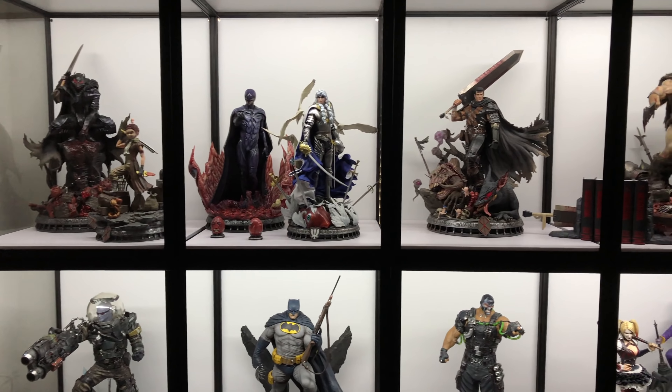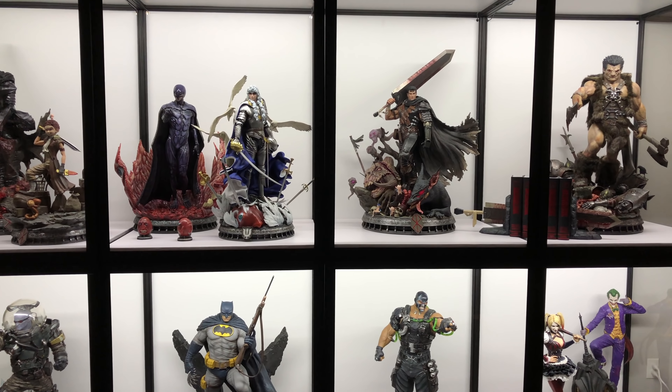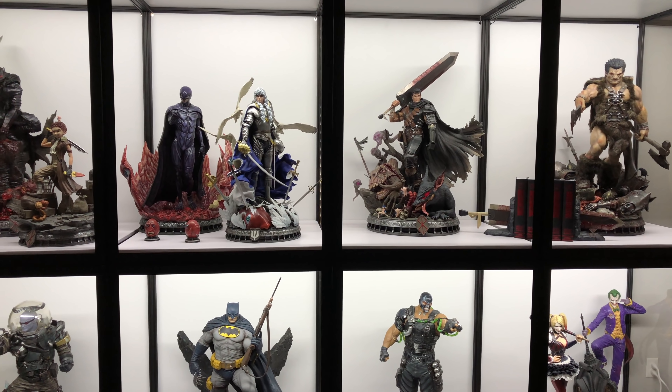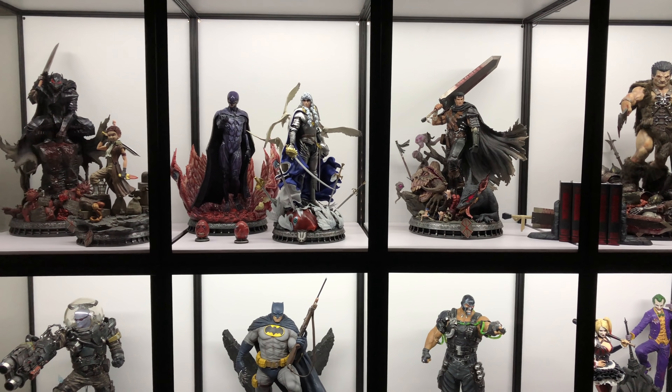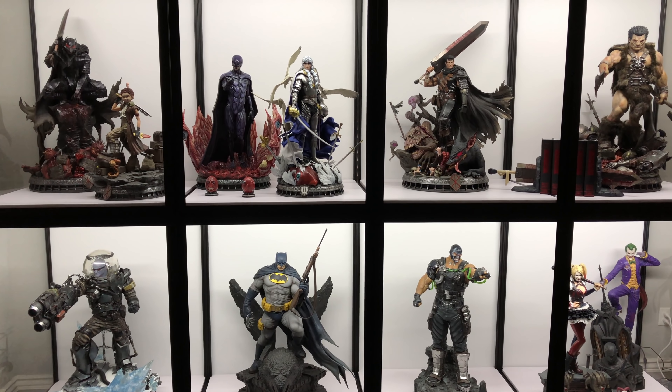Overall, happy with the Maju cases. Yeah, it's an expensive route and I wouldn't have been able to do it by myself — I'm not handy enough and I don't have the patience or time to dedicate to a project like that. So these came out great. The only problem is now I kind of want some more. It's a huge display, guys.